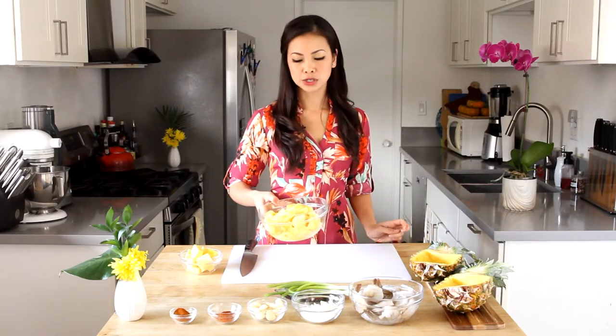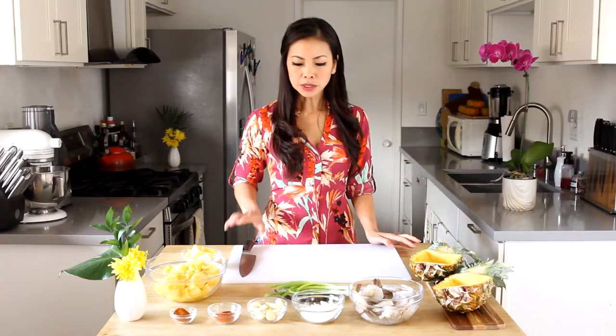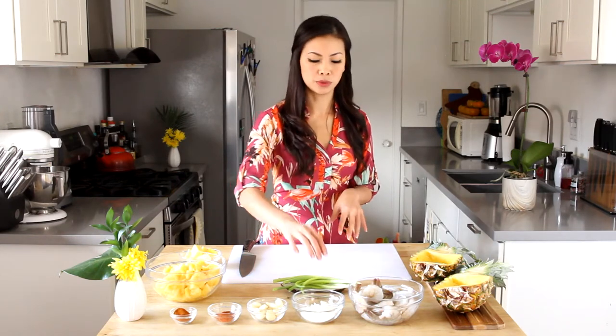This dish has a lot of pineapple and we're not going to use all of it for the garlic shrimp. What we'll do with the rest is make a really delicious piña colada so that every part of this pineapple gets used and you end up with a wonderful tropical meal. We'll set that aside and then prep the green onions and garlic before doing the shrimp.